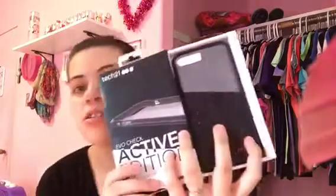The first case is a tech case called the Evercheck Active Edition. It has little white spots and looks really nice. I knew this case would look so good with a black phone, so that's why I got it.